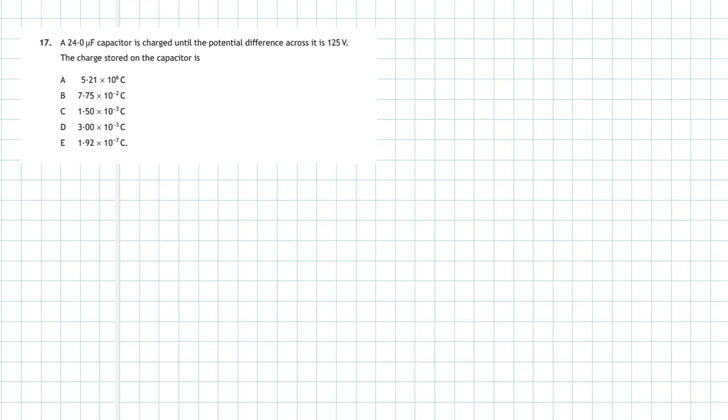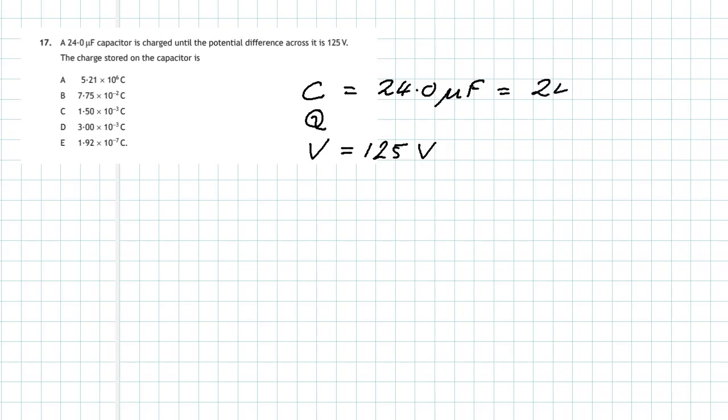Question 17 from section 1 of the 2018 higher physics examination. A 24.0 microfarad capacitor is charged until the potential difference across it is 125 volts. What is the charge stored in the capacitor? We know the voltage across the capacitor is 125 volts and the capacitance is 24.0 microfarads, which is 24.0 × 10⁻⁶ farads.